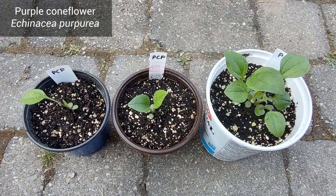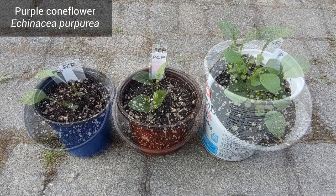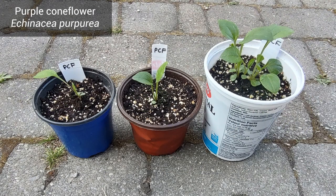Purple Coneflower leaves are quite robust and a bit shiny, and the line going down the middle of the leaf is quite pronounced.